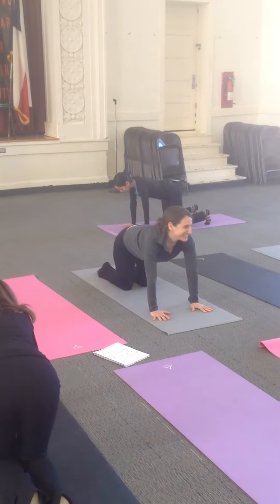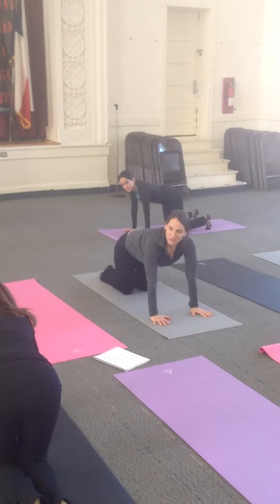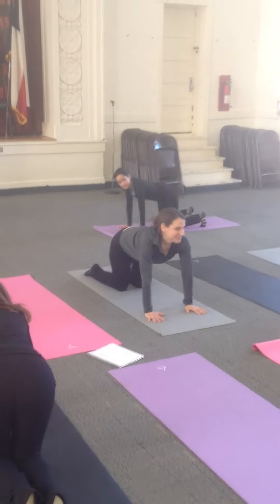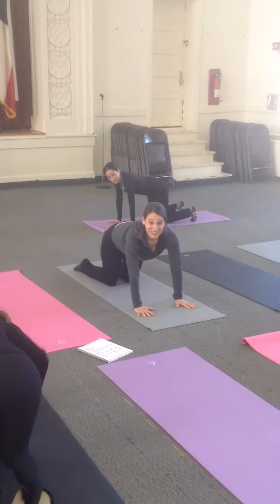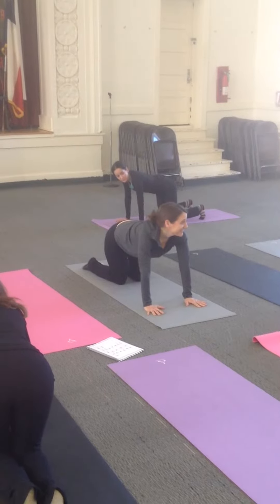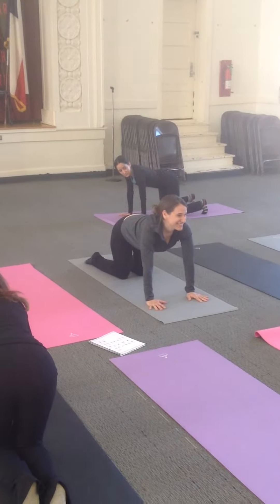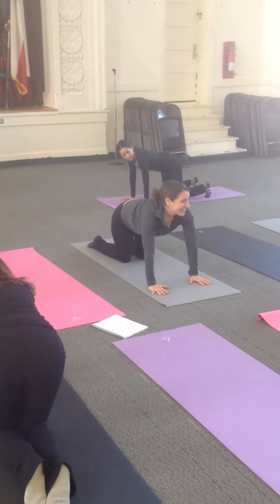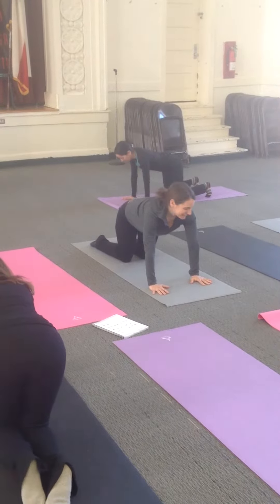How do you guys feel? What part of your body do you feel working? Are you with the other side? Anyone else? I feel wet. I feel my stomach hurting. But everybody feels good too.